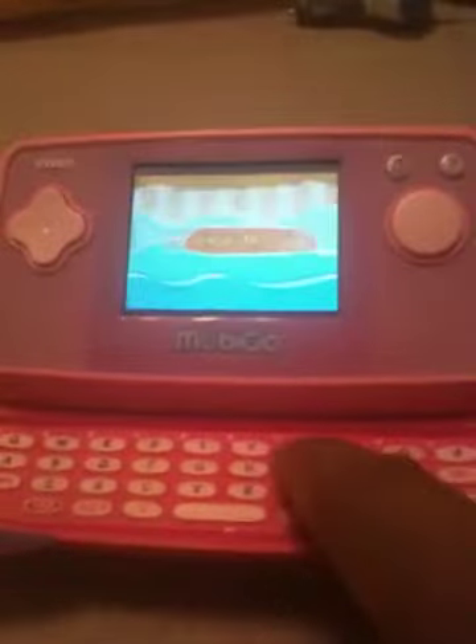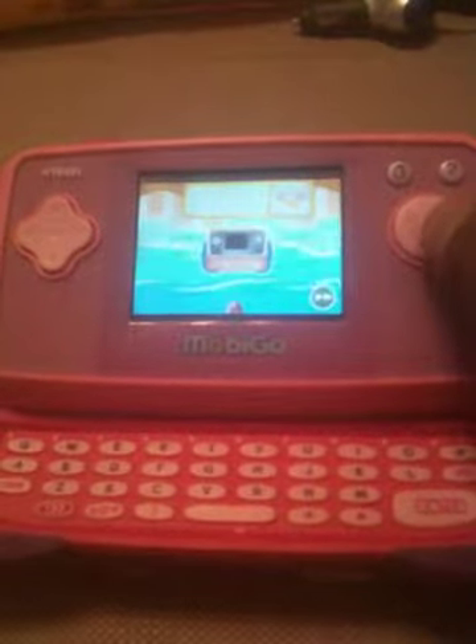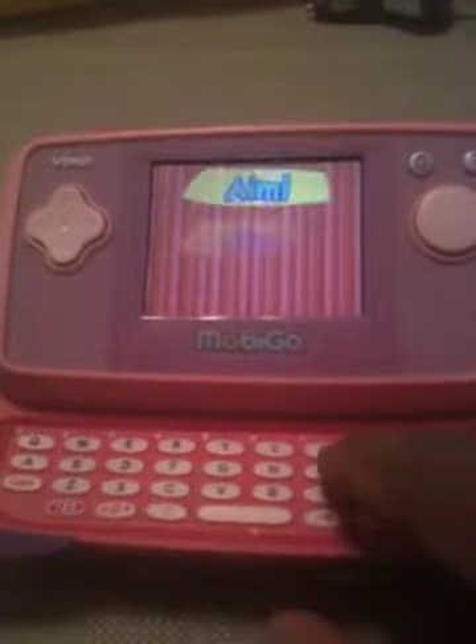Choose difficulty. Okay. Ta-da! This is a special game. Use the keyboard. Round one — ready, aim, fire!